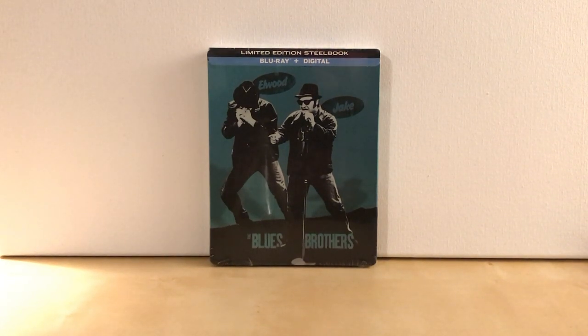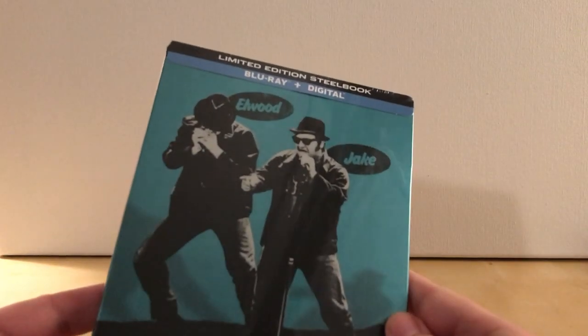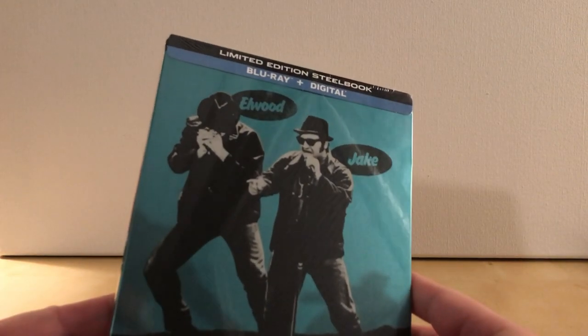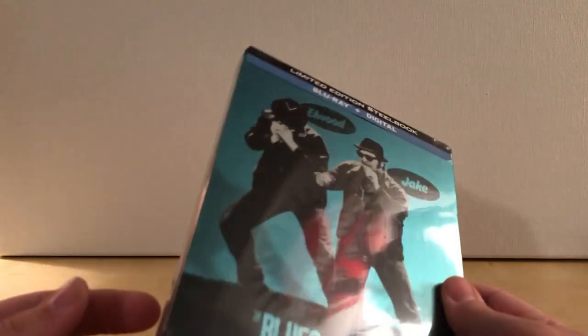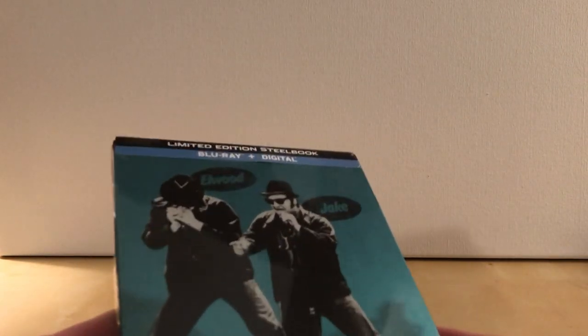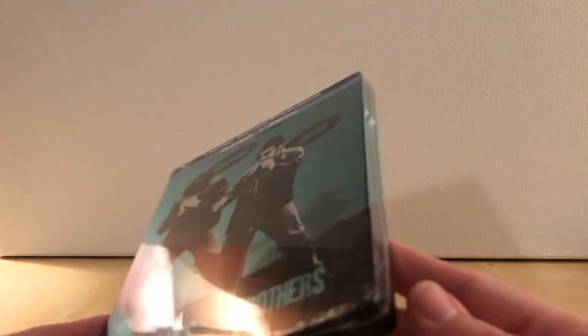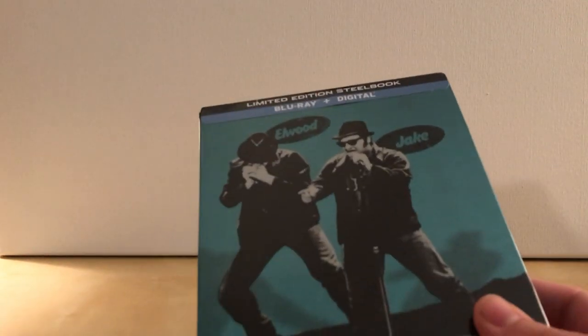Hey, what's up, guys? I've got a cool quick unboxing for you. This is the Blues Brothers Steelbook. This is not, I don't think, limited to anything. It says limited edition up there, but that's nothing. I originally thought this was a Best Buy exclusive, but it doesn't say that anywhere, so I'm assuming it is not exclusive.